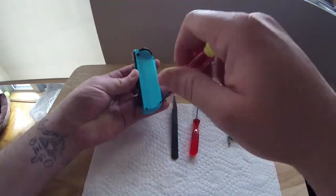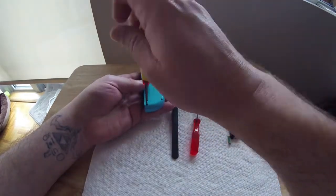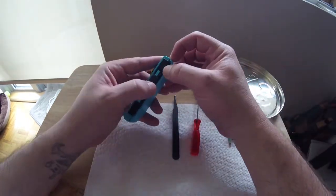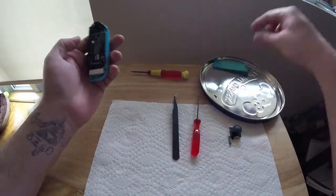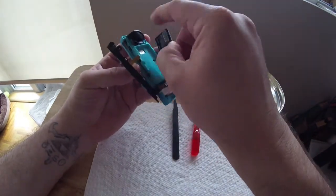Remove all four screws from the back of the Joy-Con and place them together — they're all the same size so order isn't important. Take your time separating the Joy-Con, as the little black button that ejects the Joy-Con from the Switch can be lost fairly easily. Once removed, carefully lift the rail that connects to the Switch and just let it hang.